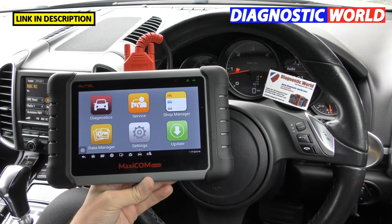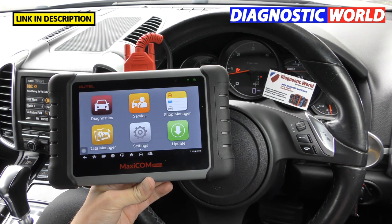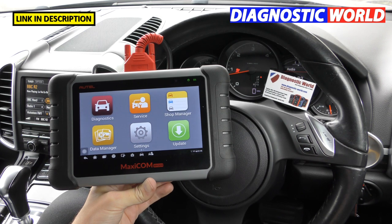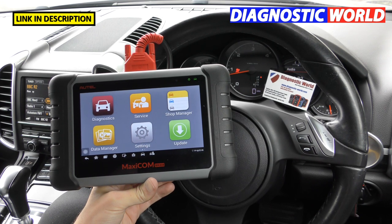Where can you buy it? Just click the link below this video and it will take you directly to where you'll find it for the cheapest price. Prices fluctuate from time to time, but generally you're going to pay around £379 to £399 — that's about $400 to $470 US dollars.